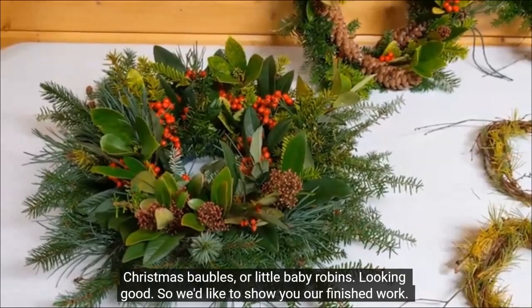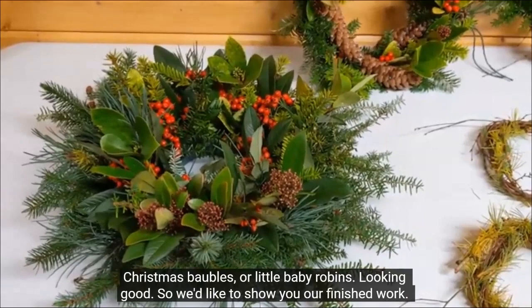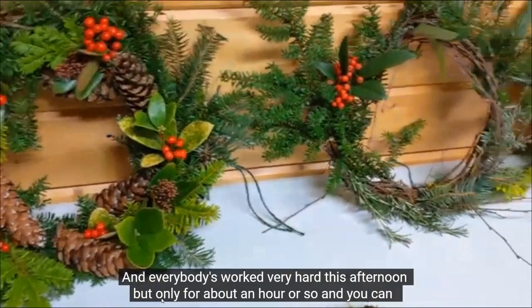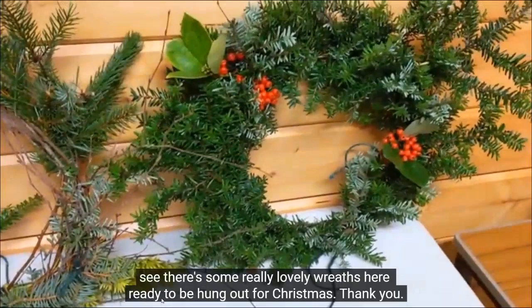We'd like to show you our finished work. Everybody's worked very hard this afternoon, for about an hour or so, and you can see there are some really lovely wreaths here ready to be hung out for Christmas.